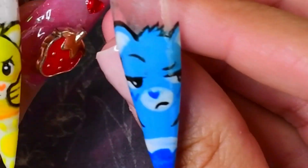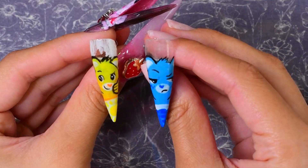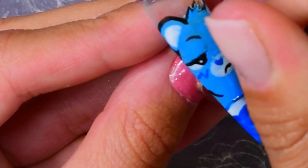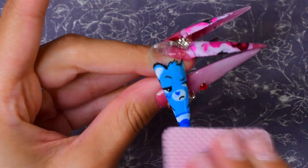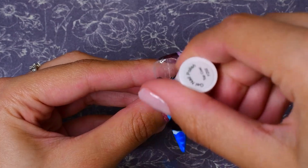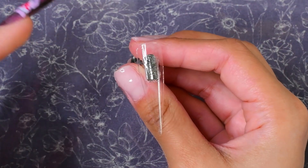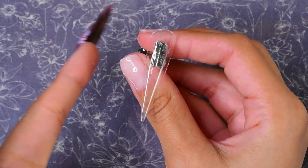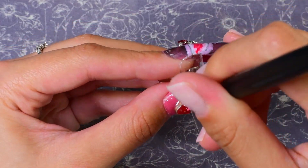I may have drawn it a little bigger than the first one, so its face is kind of taking up more of the nail. Oops, I forgot one little detail. We are going to top coat this bad boy. For this next Care Bear I'm going to follow the exact same steps as I did with the last one, but I'm going to do the pink Care Bear, so I'll just speed through it real quick.